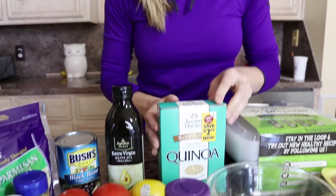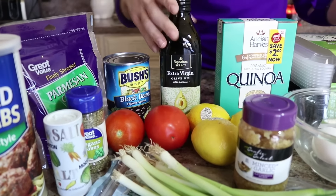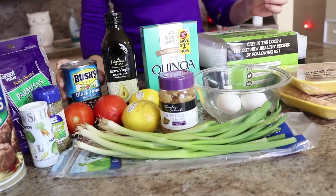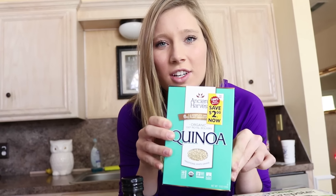So for the quinoa, we're going to use quinoa of course, some lemon juice, green onions, tomatoes, olive oil, and black beans. Pretty simple. Okay, so first we're going to start cooking the quinoa because that takes the longest to cook.